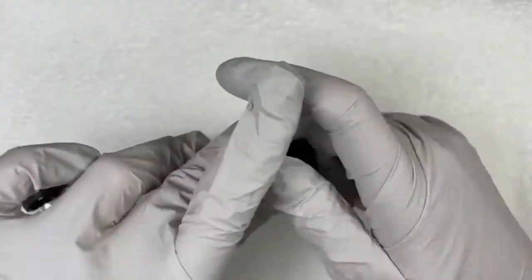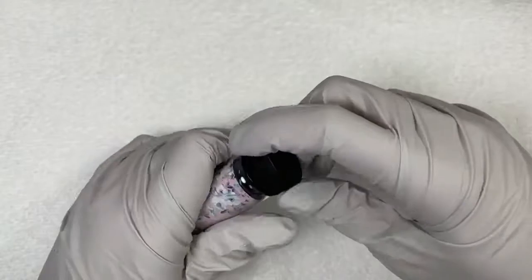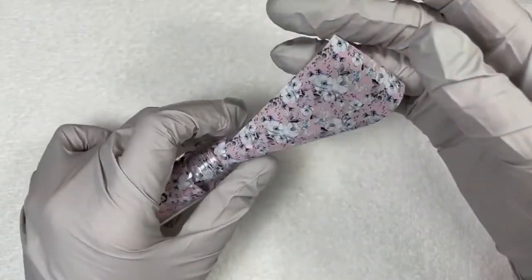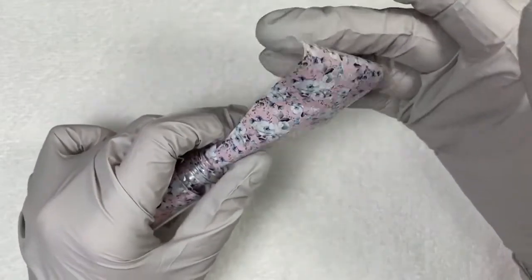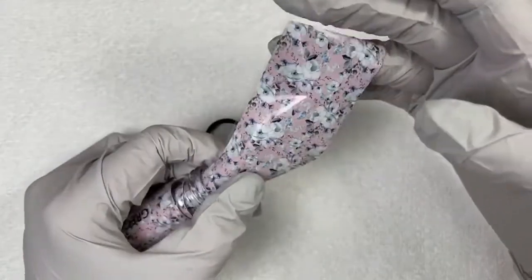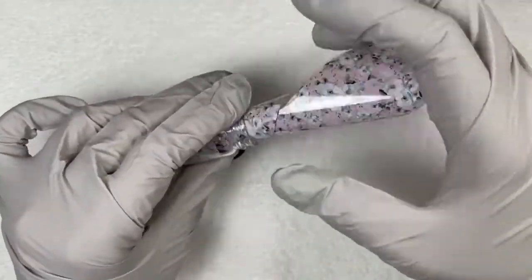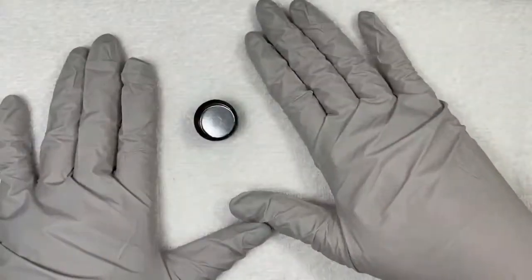And then our last one — all of these are available starting at midnight tonight on magpiebeautyusa.com. The last one is Greg. And did you know, all of the nail art supplies are open to the public? Only the gel polishes, poly gel, and acrylic — all of those professional products are for professionals only. But anybody can get the foils and glitters. That is so dainty and pretty — I love all the colors in that.